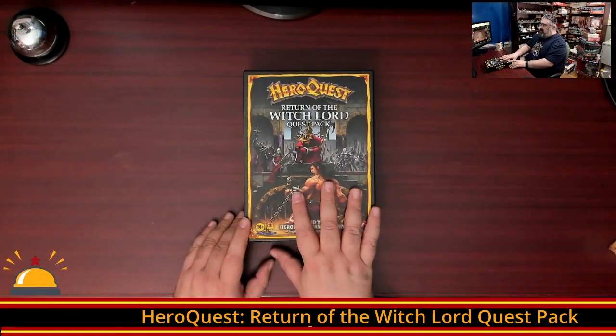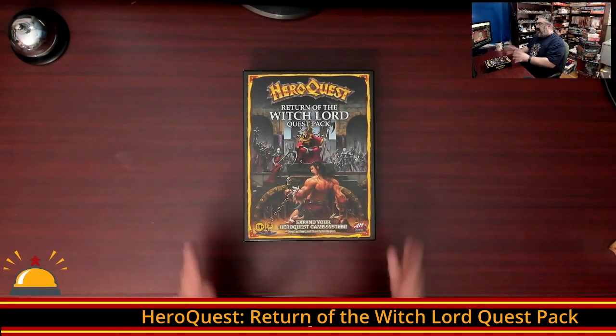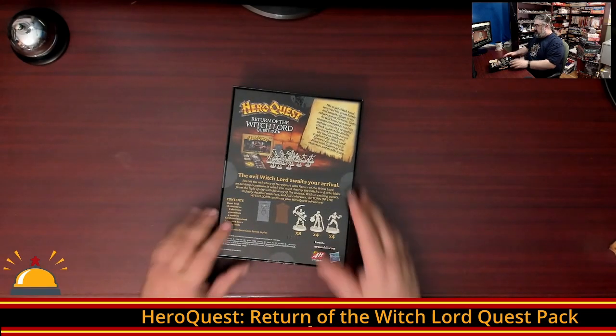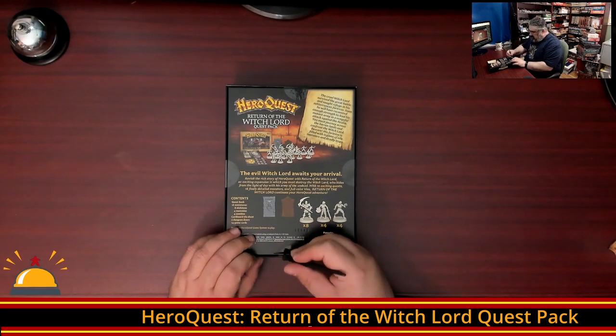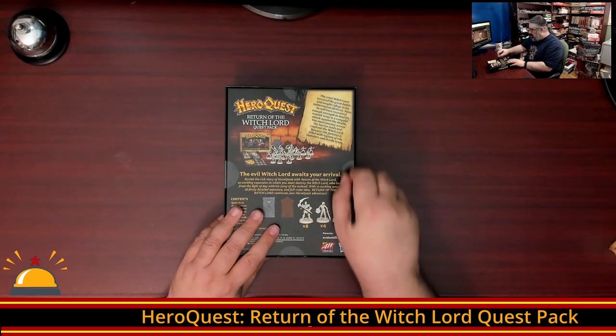Here you have the Return of the Witchlord Quest Pack as you get it. There is no shrink wrap on this. Instead, we have plastic stickers basically holding everything closed, so I'm just going to cut those quickly with a hobby knife.